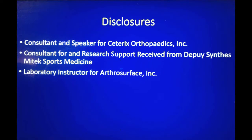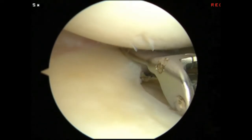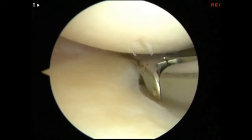This is Dr. Kenneth Brooks. This video will demonstrate performance of the horizontal lasso repair technique for treatment of a horizontal cleavage tear.